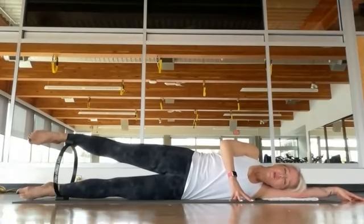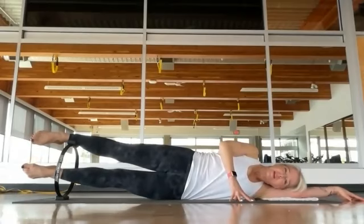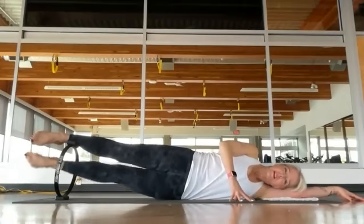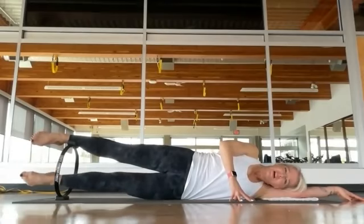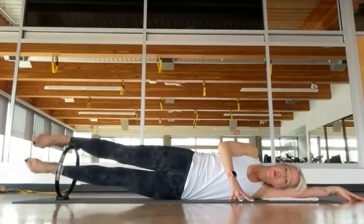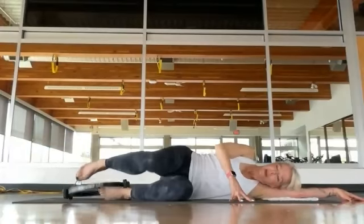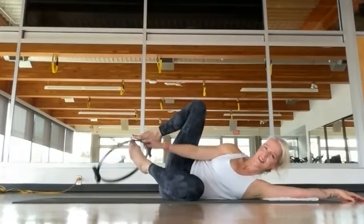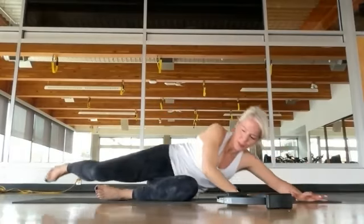Lift inner thigh to inner thigh and release — squeeze the inner thighs. Try not to dump into the bottom waist, keep the top waist long. Come down just an inch, do 10 little baby pulses up — reach the legs very long. Burn, burn, burn — five, four, three, two, one. Release, and then bend your knees in. Help yourself up.